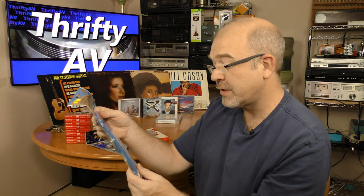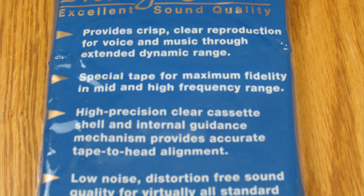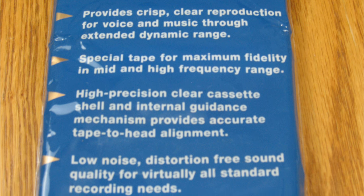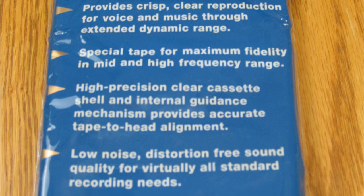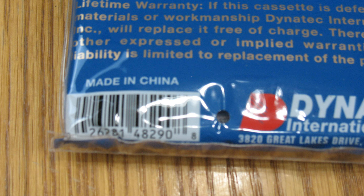The other pack I got is Prestige Sound — excellent sound quality, Dynatech International lifetime warranty. Says Type 1; again, the Cassette Comeback channel would probably call these Type 0. Provides crisp, clear reproduction for voice and music through extended dynamic range. Special tape for maximum fidelity in mid to high frequency range. High-precision clear cassette shell and internal guidance mechanism. There's no date on the package. These are 60-minute tapes, so 30 minutes per side. Made in China.